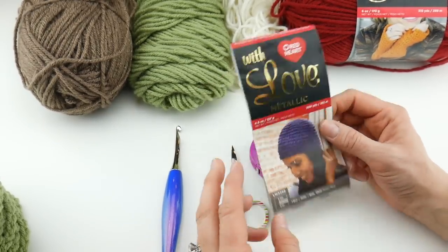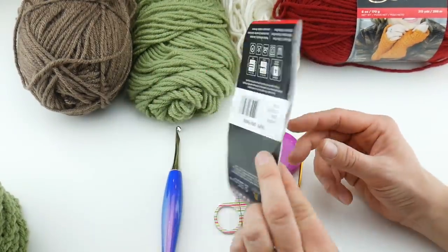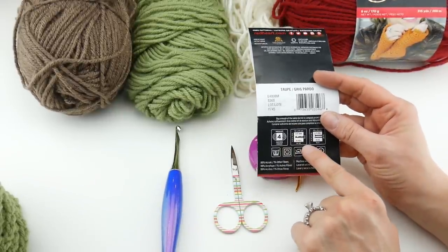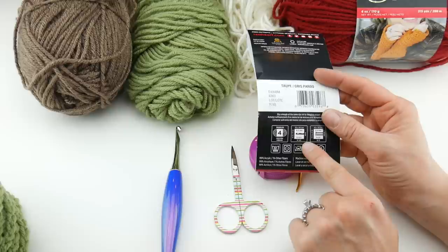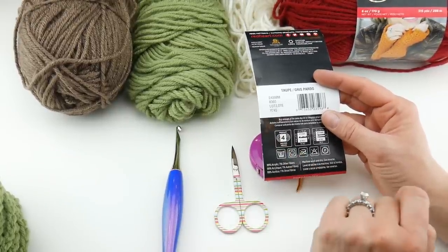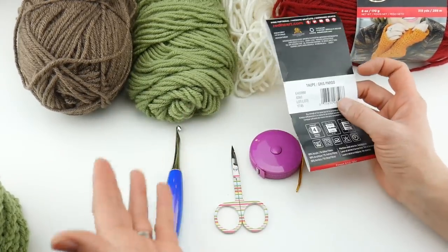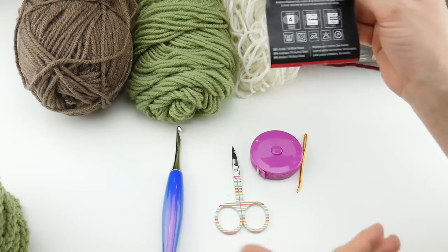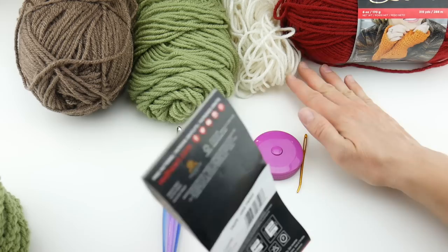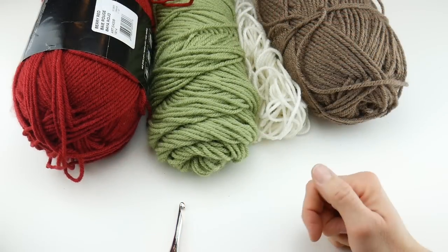It is a nice soft yarn. If you need to substitute yarn, just look for one that recommends a 6.5 millimeter K crochet hook and is a weight 4 medium on the yarn weight scale, and you'll be just fine. As a side note, if you use different hooks or different yarn, your dimensions will be a little different than mine, but that's okay — it's going on a table, so you have a little bit of flexibility with that.